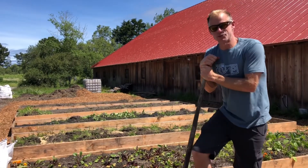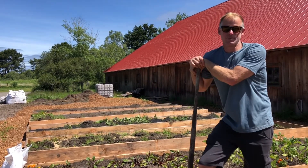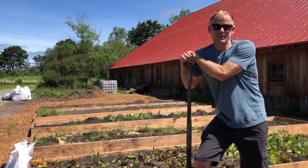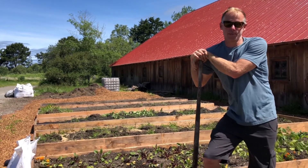Hey everybody, it's a beautiful day here in Freshwater, California. We're going to go ahead and turn these beds into living soil beds that are going to produce a bunch of healthy crops and beautiful flowers.